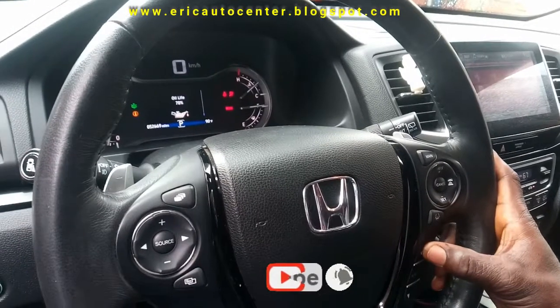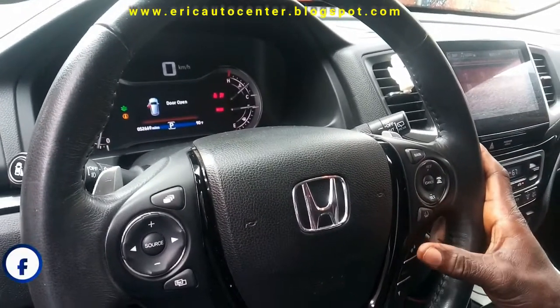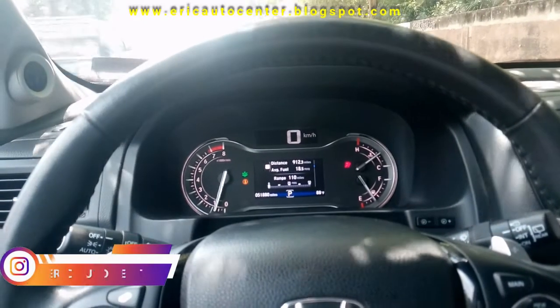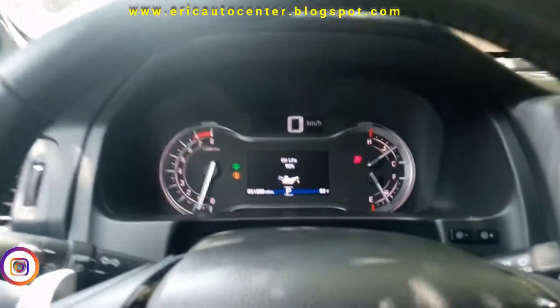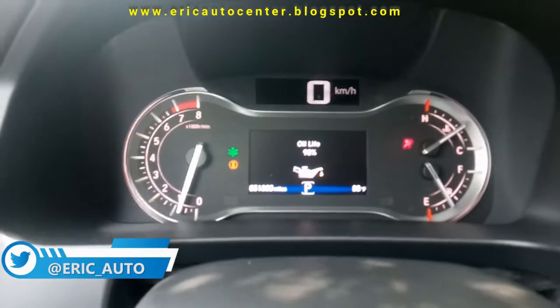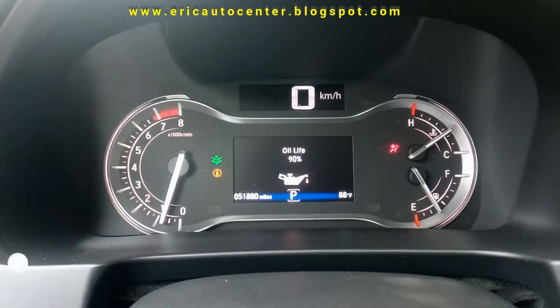I press again and this is the Oil Life. Oil life is 70%. You press Distance, you press Distance, you press — then this is the Oil Life. Oil life is 90%, so it has a lot of miles to go.